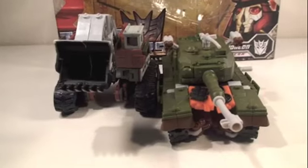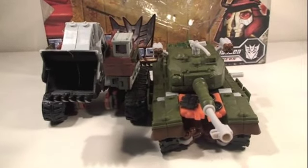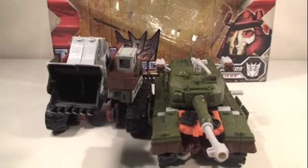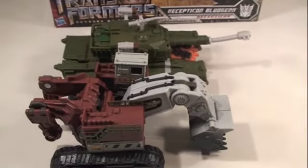He does roll pretty good. For a little size comparison, here you can see Bludgeon right next to a Voyager Demolisher. You can see he's a little longer but not as tall, so you can see he's a good-sized Voyager.